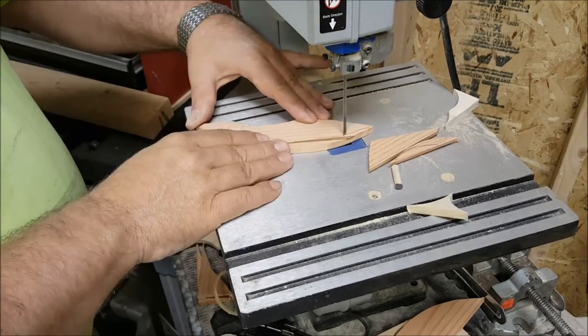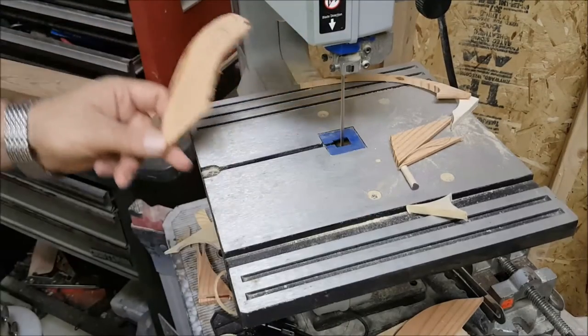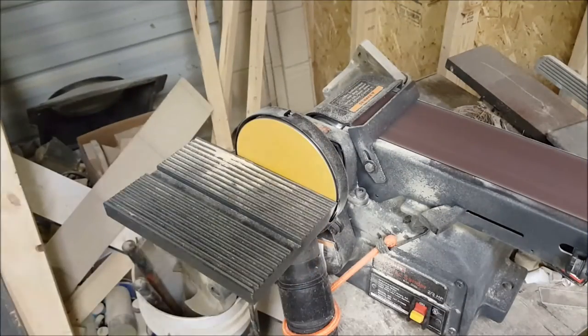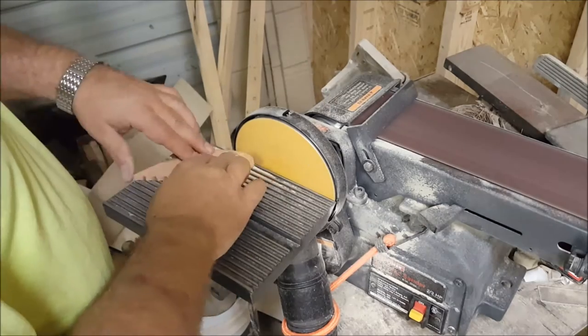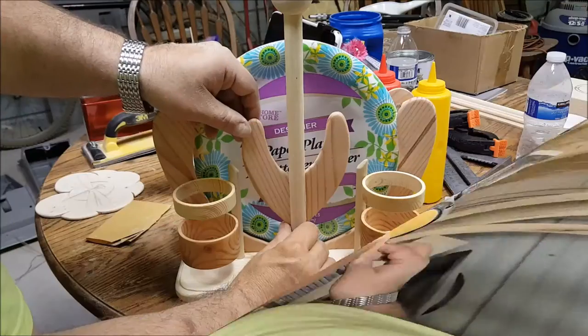The handle made from a wooden ball and a dowel looks kind of plain, so I'm going to add a couple of leaves to give it the appearance of a flower — kind of like a nice tulip.